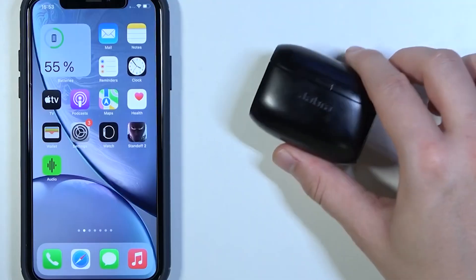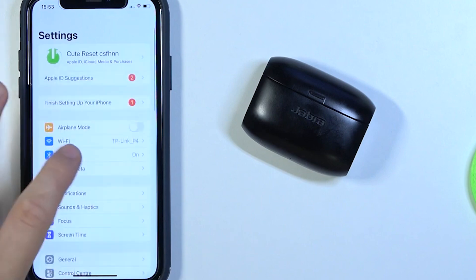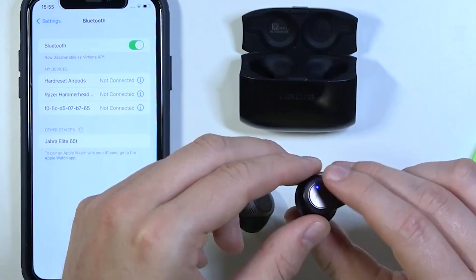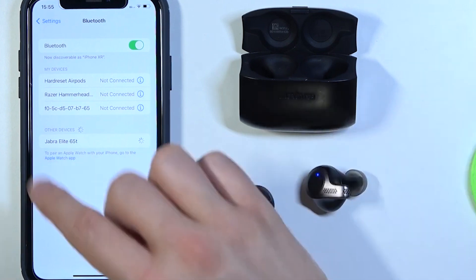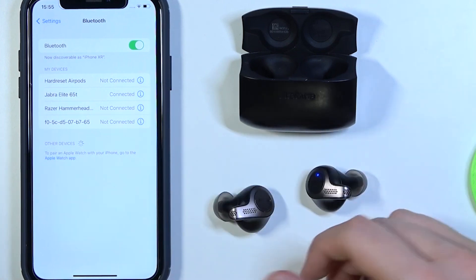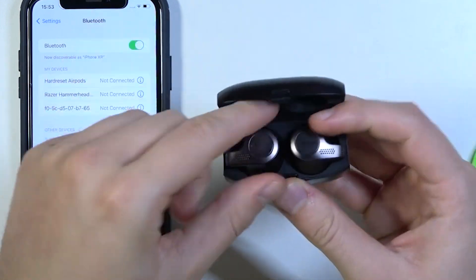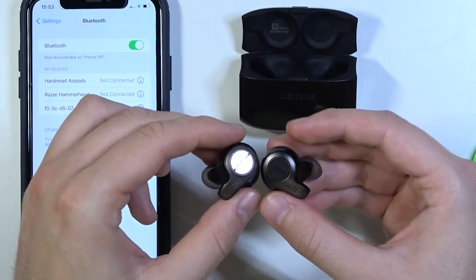To pair your Jabra Elite 65T with your iPhone, open the Settings app and select Bluetooth. Ensure Bluetooth is active and your phone will start looking for new devices. Find Jabra Elite 65T in the device list and tap it to connect. If only one earbud connects, or if one isn't showing up, there's a quick fix — put both earbuds back in the charging case, then take them out and try reconnecting. This usually syncs them up again.